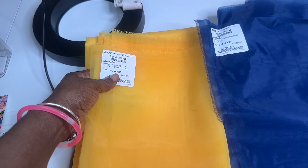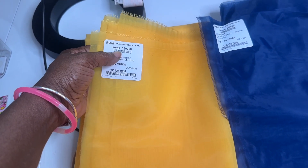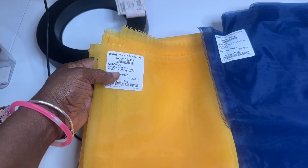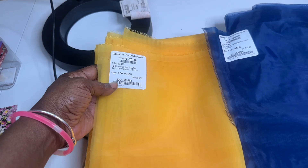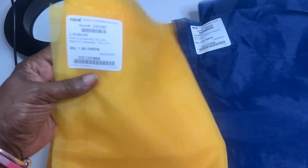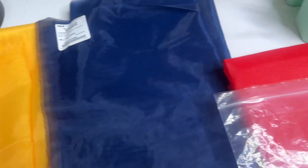So the first fabric is item number 320353 from Mood. It's called the Porsche Sunshine Yellow Smooth Organza, and I got one and a half yards. And this is another Porsche — it's the navy. I got three organza-type materials.